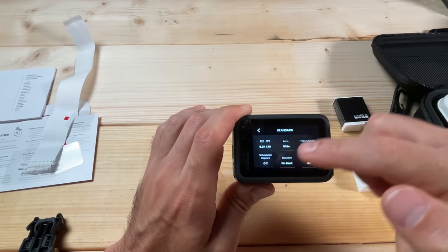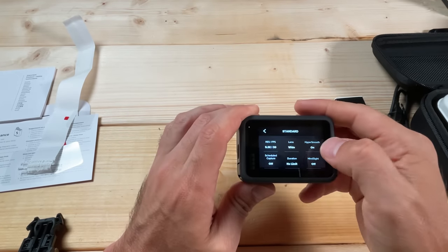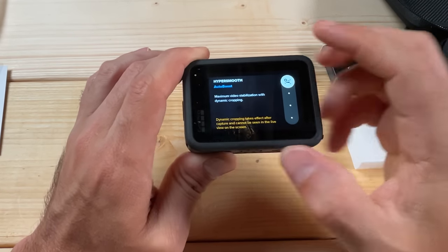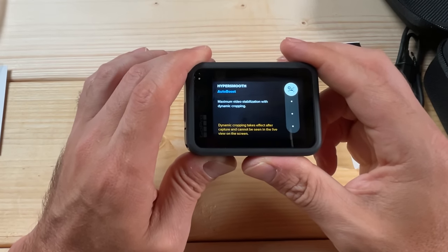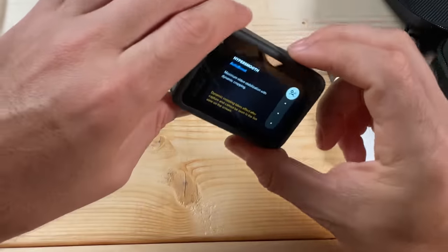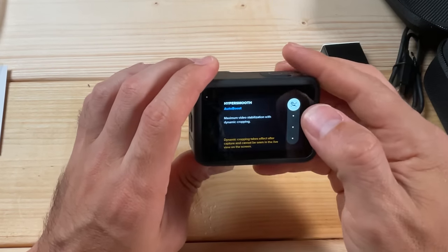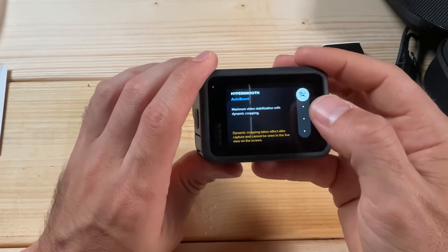Click on the pencil to dive into this menu and change options. For HyperSmooth, set it to Auto Boost here. It will give you a warning that dynamic cropping takes effect after capture and cannot be seen in the live view — it does some cropping when moving around for Auto Boost because it needs to crop in a bit to make it look smooth. But generally this will work best for no-edit clips.